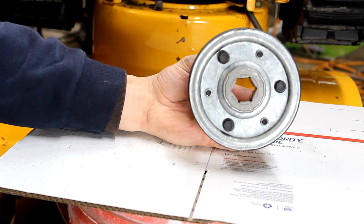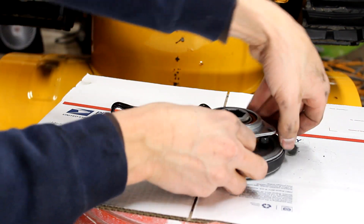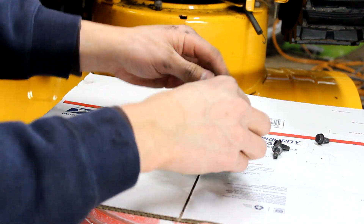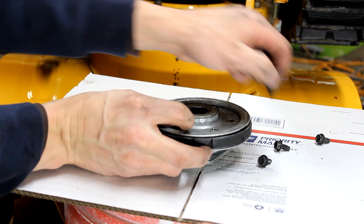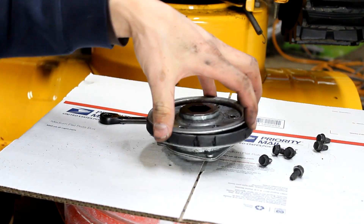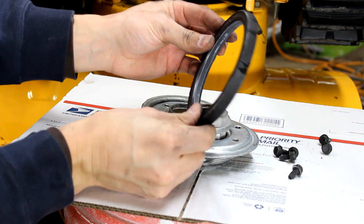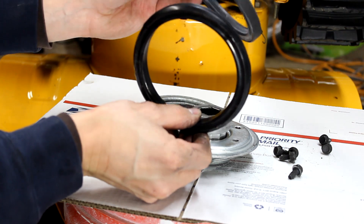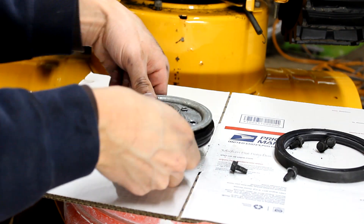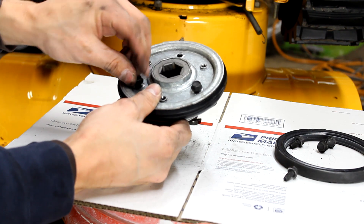Now that we have the friction wheel out, there are six bolts total — three on this side and three on this side that we need to take out. Once those are removed, this top will come off. There's the old friction wheel — you can see it's pretty beat up. Here's the new one — not much larger, but it doesn't have cracks in it. You need to line these up and then it's just the reverse order, putting the six bolts back in and tightening them.